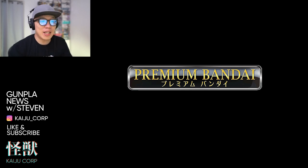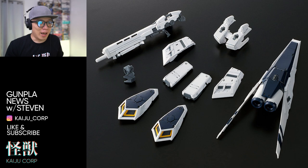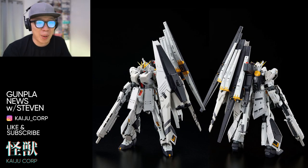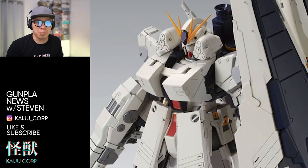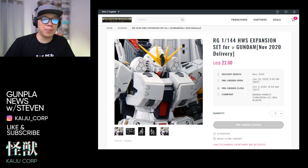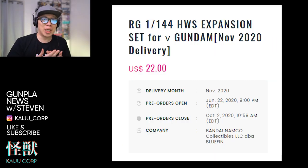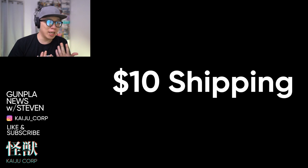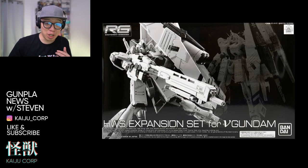So this is a P-Bandai exclusive. I was hoping it would be something I didn't have to pre-order, but it's pretty much what you can expect from Bandai these days — all the expansion and full armor parts are going to be P-Bandai. It's pretty annoying. It's about $20, but you'll probably pay a bit more in the US — around $22 on the US P-Bandai site, plus tax and shipping, so it could be a little more expensive.